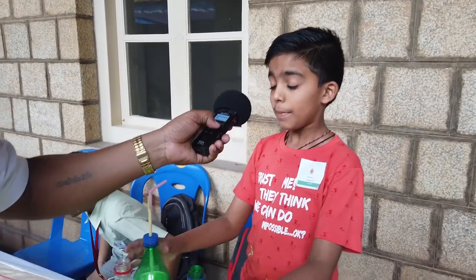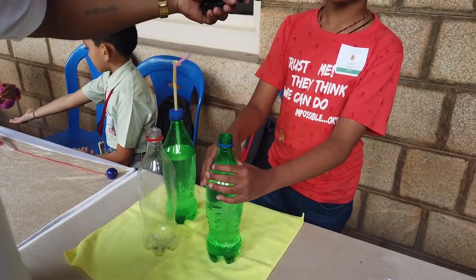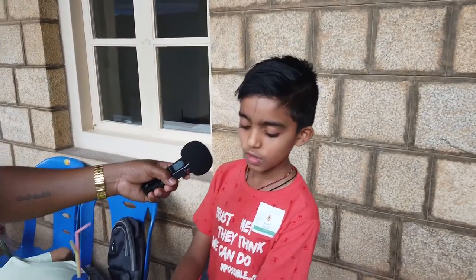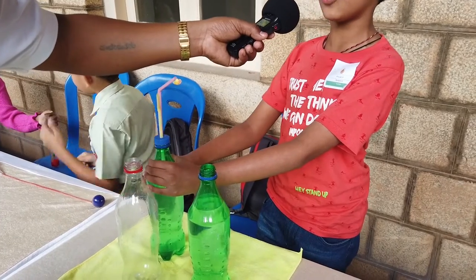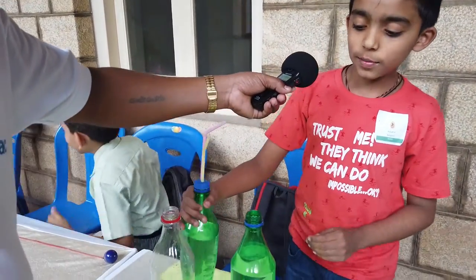My name is Abhyukthvi, studying in 4th standard. My school's name is KVIAC. My experiment's name is Water Spout in a Bottle. The things used in this experiment are one bottle fully filled with water, one bottle filled with three-fourths of water, and one bottle that is empty, or filled with air.